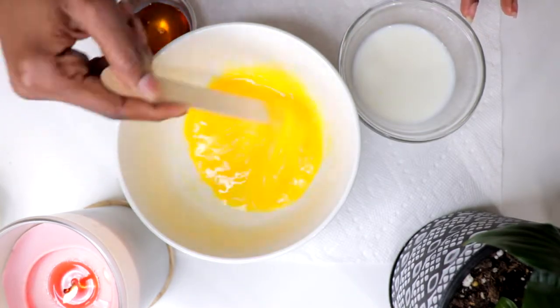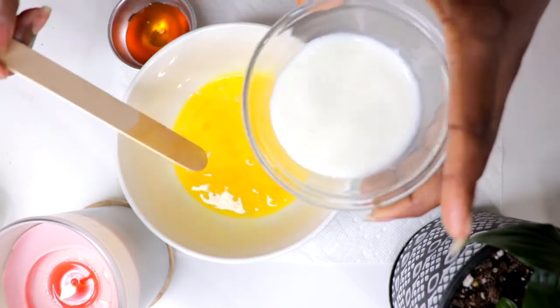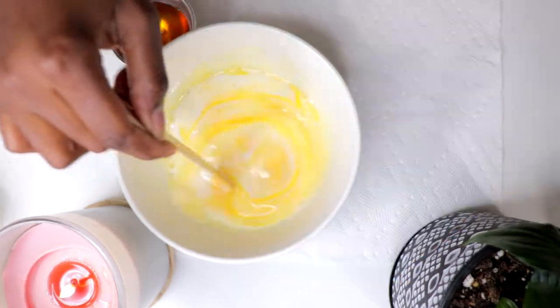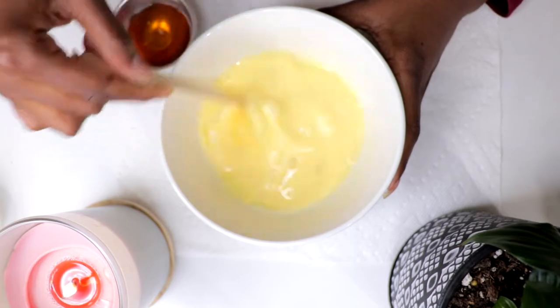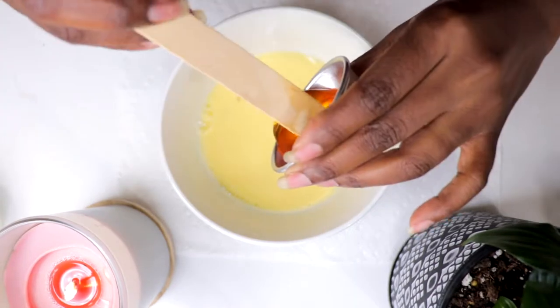To keep your nail game strong, a little TLC is necessary. Besides, unhealthy nails often lead to broken nails, and broken nails are not a great foundation for the perfect mani, right? I love a good nail soak, and my hands and nails love them too. Every once in a while, I like to concoct my own at-home nail soak.